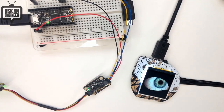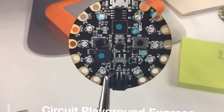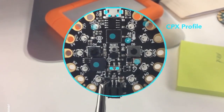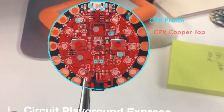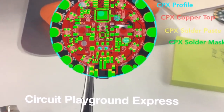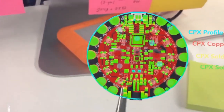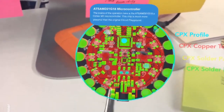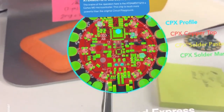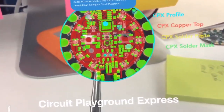Here's a video — we're working on some cool stuff with our AR app. If you have an iOS device, go to the App Store and download any of the Adafruit apps. This one shows things like the CPX profile, the copper top, and the solder paste and solder mask in 3D. The invisible PCB registration is pretty good — not too shabby.